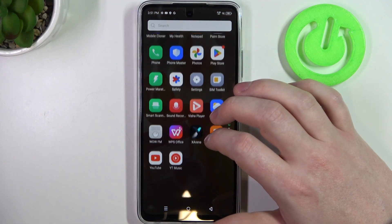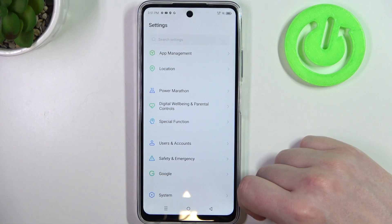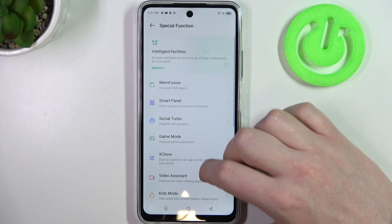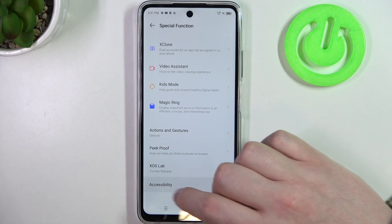To do this we'll need to open our settings, then inside scroll down and look for special function. Right here scroll down again and go for accessibility.